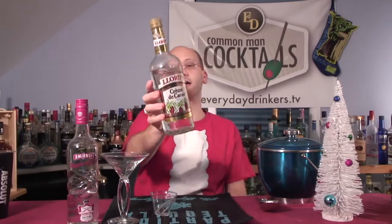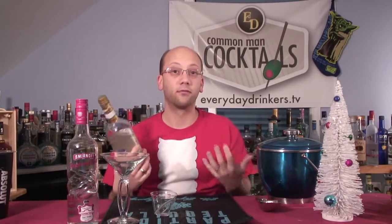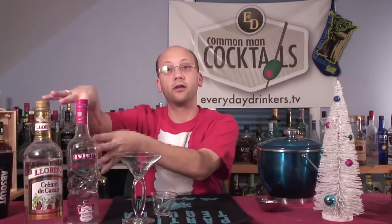We're going to use some Lord's Creme de Coco here. Or cacao, or however you say it. I chose clear because the recipe I found on RecipeTips.com was a clear cocktail — a clear martini. And that's because we're going to have a garnish, and you won't be able to see the garnish if you use a dark chocolate-style liqueur. So, clear.